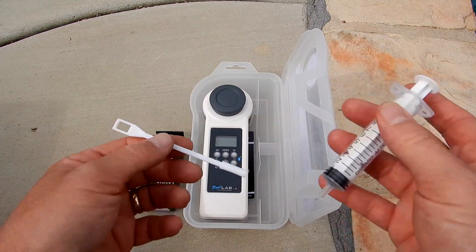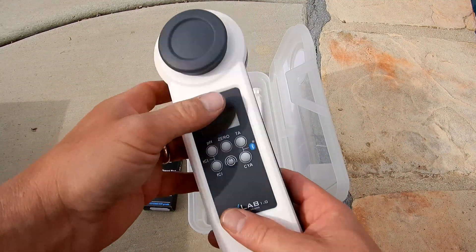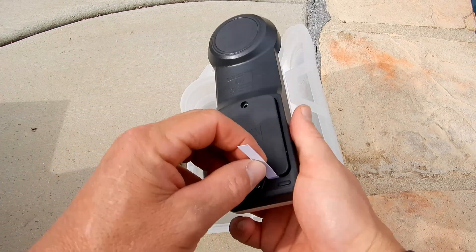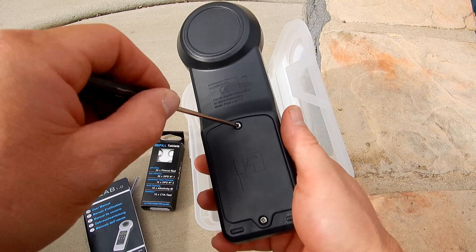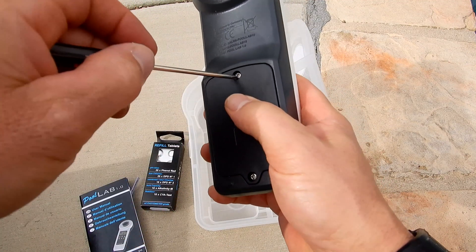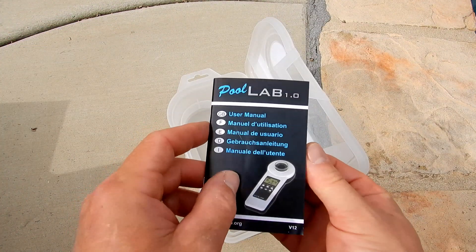It also comes with a syringe and a stirrer to break up the tablet. The unit itself comes with batteries — you just have to take the tab out and tighten up the battery chamber, so all you need is a small Phillips screwdriver. Make sure both screws are tight. Also included is a user manual in multiple languages.